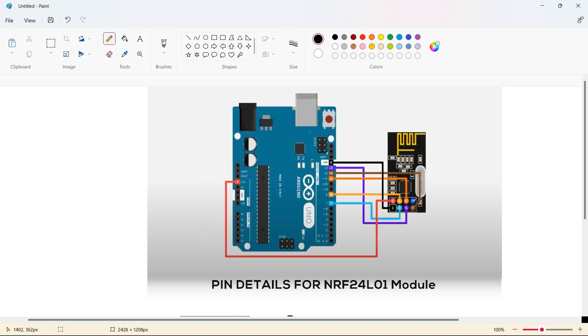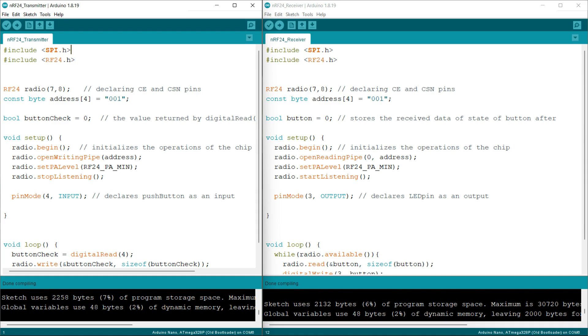The fifth pin of the module is connected to pin 13 of the Arduino Uno, the sixth pin is connected to pin 11, and the seventh pin is connected to pin 12 of the Arduino Uno. The same circuit diagram applies for the Arduino Nano.